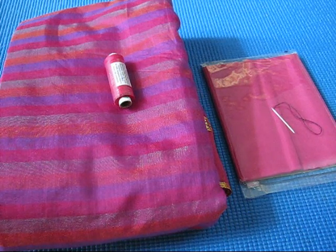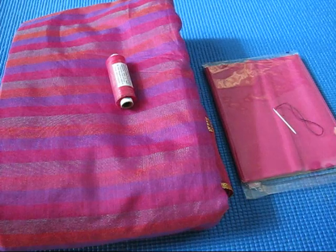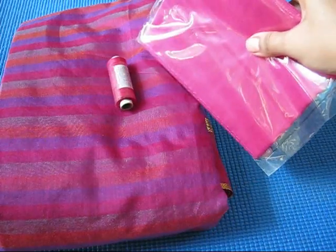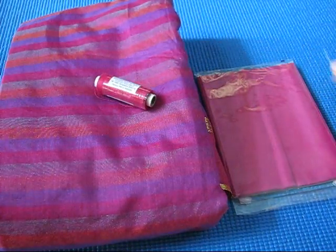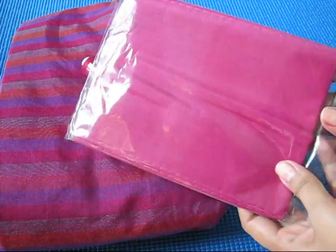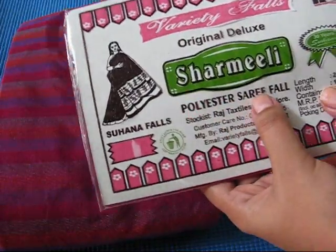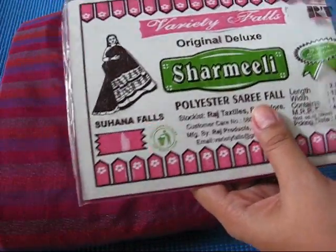Hello friends, welcome to my channel Omni Style. Today I will tell you how to stitch saree fall on your own. For this you need a saree, matching saree fall, and matching thread. In the market, two types of saree falls are available: one is a cotton one and another one is a polyester saree fall.